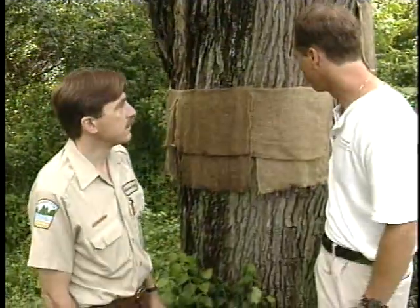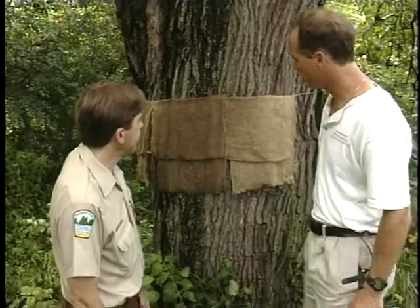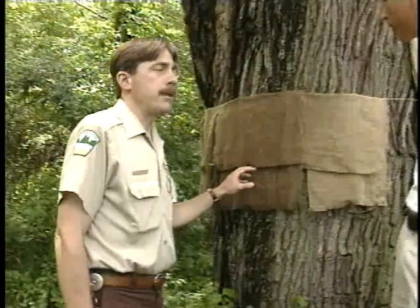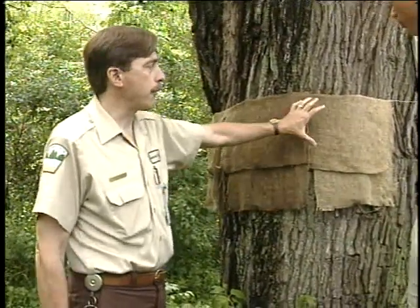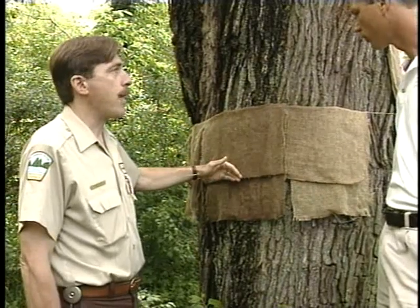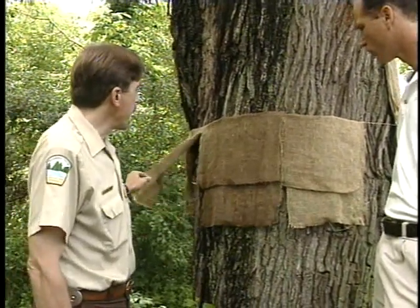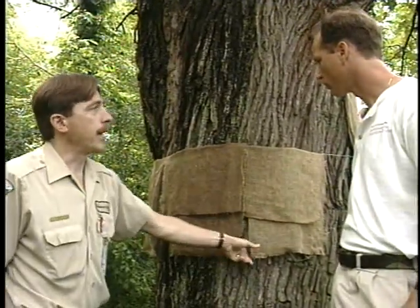Here we are at this bur oak, and there's some burlap stretched around what looks like some twine. This is the traditional application where you have a strip of burlap 12 to 18 inches wide tied around the trunk of the tree with a piece of twine or rope. Then you fold the top half down over the bottom half. You'll notice the vertical cuts in the burlap strip — these create a series of flaps, which makes it easier to service the burlap collector.